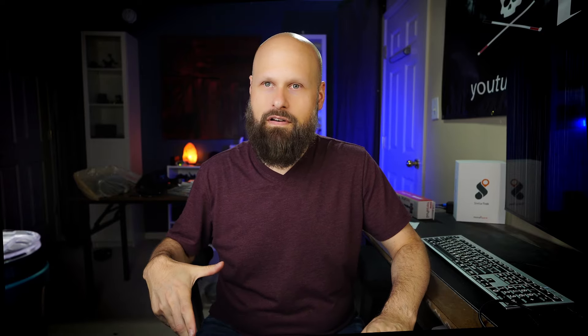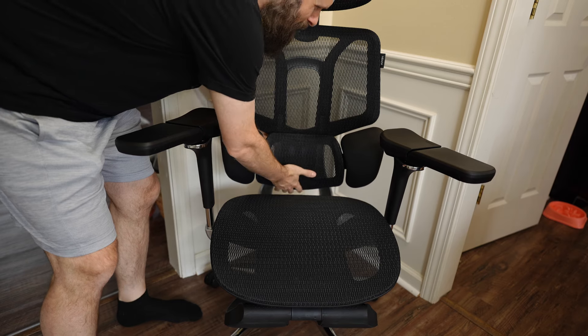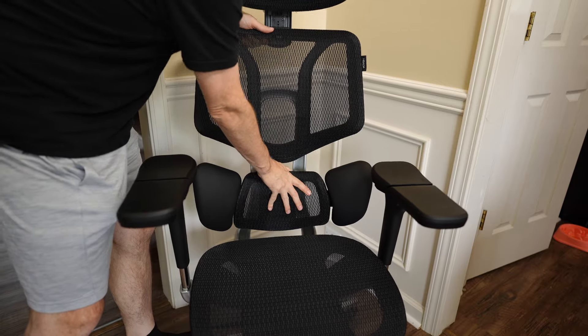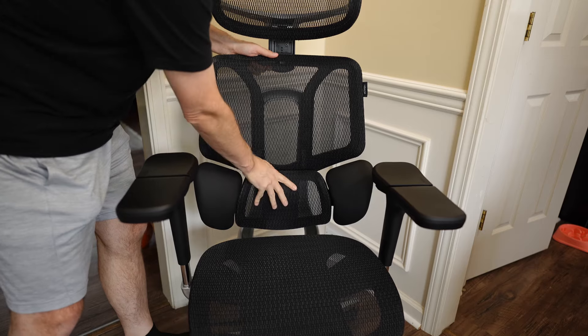Another issue is that some of the adjustable elements of the chair won't stay in the position you adjust them in — mainly the lumbar support. A lot of times when you raise it up and lean on it and sit back, eventually it will fall down and slide back to the very lowest position. Another problem is the backrest — it can go up or down as well, but getting it back down sometimes is difficult and you really have to force it.